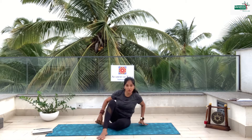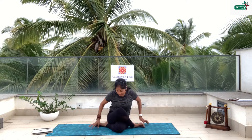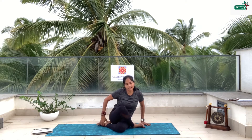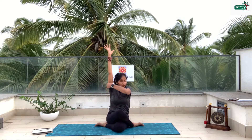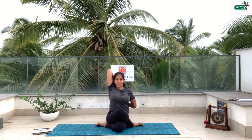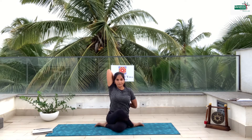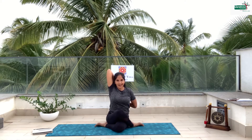Now I am going to do something called cow face — it is called Gomukhasana, which resembles the face of a cow. Take the right leg and roll it inside, then take the left leg and over it. Take your right hand up, nicely stretch up — beautiful long hand — bend back and take this left hand and try to catch behind. You look like a cow — you can see the horns and the legs. Stay there and breathe in. Sit straight. 5, 4, 3, 2, 1 and relax.